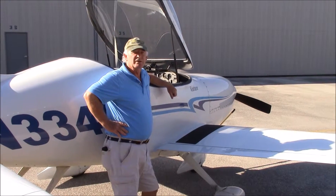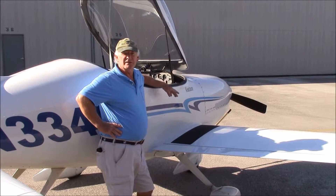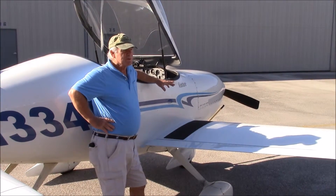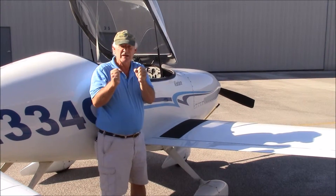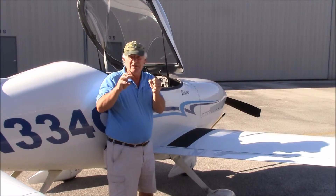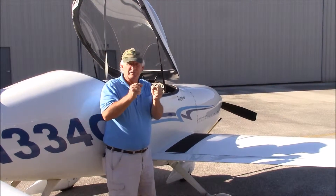I'm going to talk about the flight controls now. A typical airplane has three axes: the ailerons, elevators, and rudder. The airplane was originally designed so that all the flight controls have a spring bungee system that keeps them to the center, and then you can move that center with an electric jack — an electric motor that runs a cam and moves it back and forth.